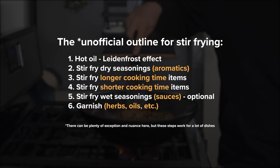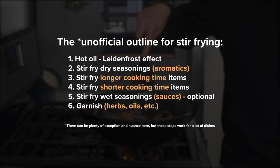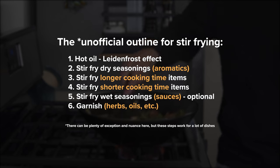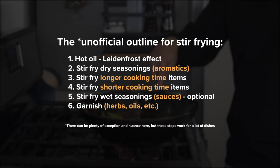Step one: hot oil. Step two: stir-fry dry seasonings. Three: stir-fry longer cooking items. Four: stir-fry shorter cooking items. Five: stir-fry wet seasonings, if you're using them. And six: garnish.